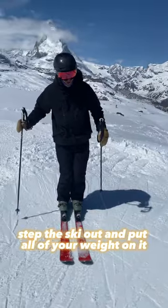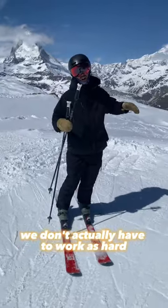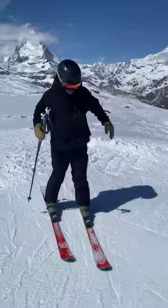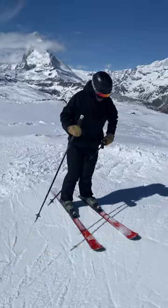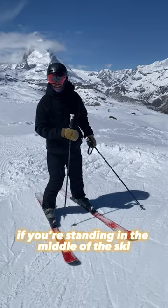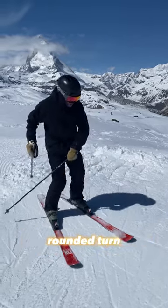But now with the new shaped skis, we don't actually have to work as hard to make the skis turn. All you really need to do is edge the ski, and the ski knows what to do. If you're standing in the middle of the ski and you edge it, it will make a rounded turn.